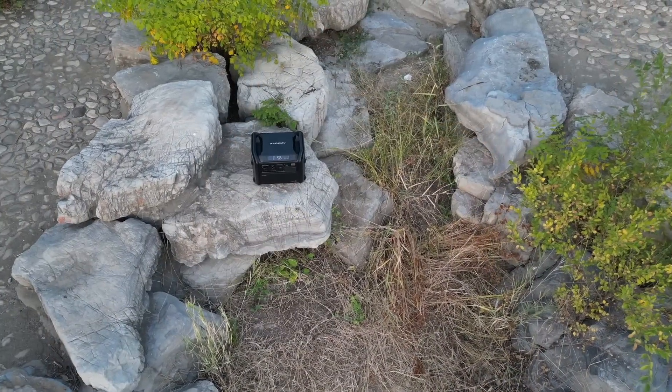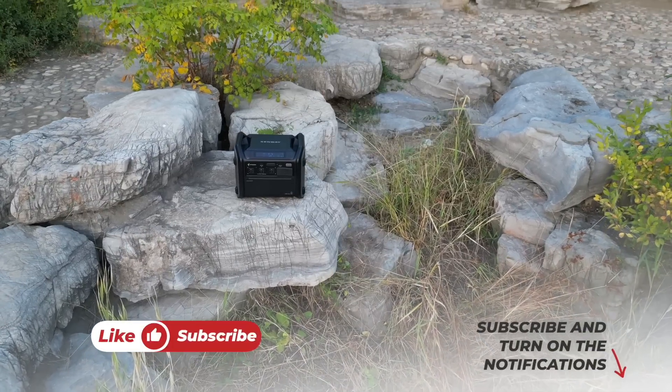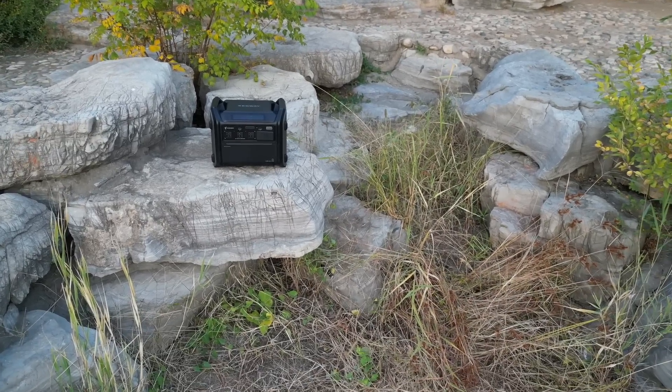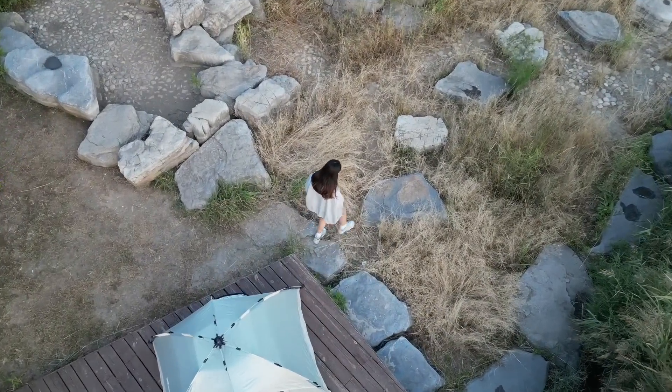Having used this product through many real-life scenarios and testing, I won't hesitate to recommend the Segway Cube Series to my friends and family. I've left the Kickstarter campaign link and the official Segway website link in the description below. If you're looking for a tough, rugged portable power station that performs like a monster, this is my recommendation. If you liked this video, please click like and subscribe to support honest content.